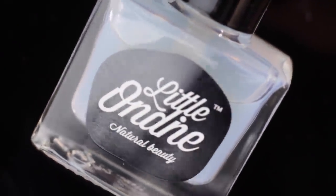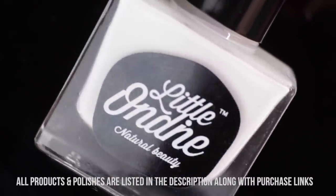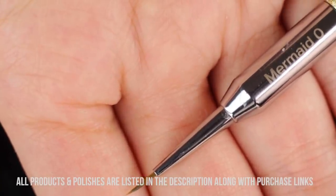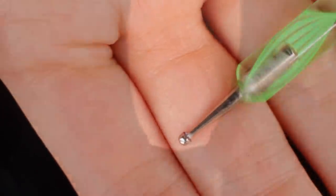For the manicure portion, I'm using all Little Ondine peel off nail polishes. I've got their base and top coat, the color Propose, Morning Glory, Fiji and Waltz. I'm also going to use a small nail art brush for some of those details as well as a larger dotting tool.